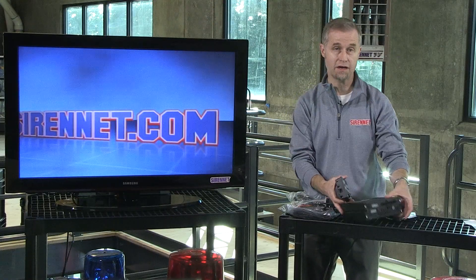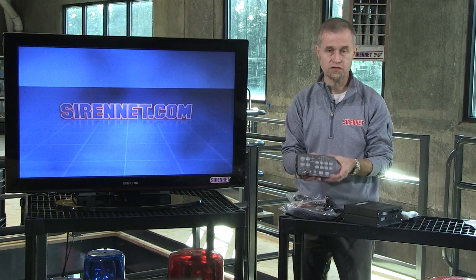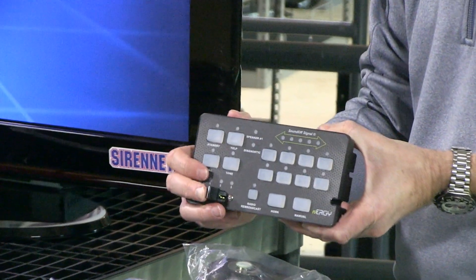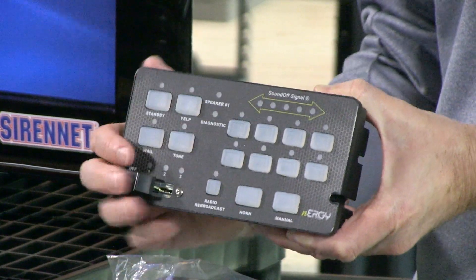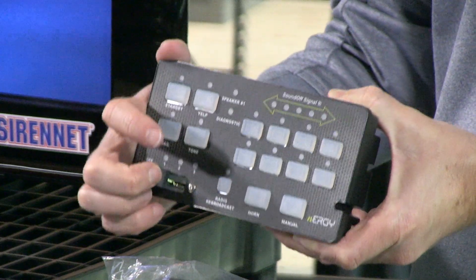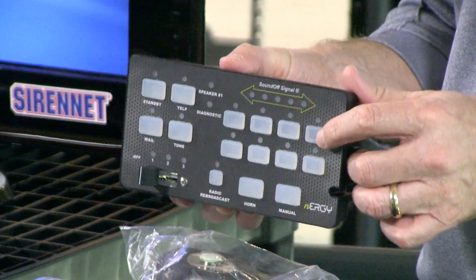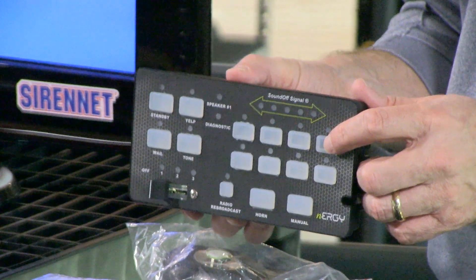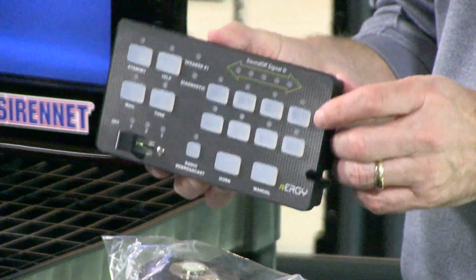This is the controller here in my hand and this is the control head. Taking a quick look at the control head itself, it actually has a three-position slider switch which is quite nice and very positive tactile on that unit. You can kind of hear it as I move it across here. Then you have a variety of different push buttons which are currently unlabeled. They come with a legend pack that will allow you to label those push buttons, and you'll be able to set it up in whatever configuration you decide.